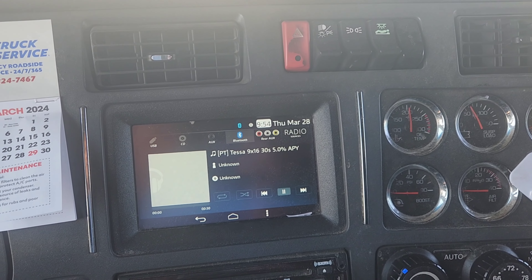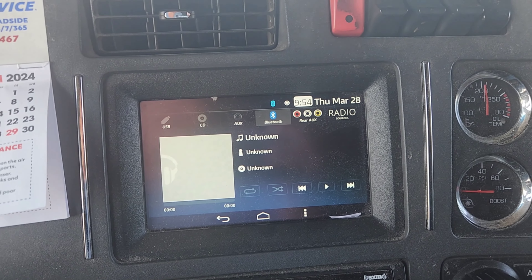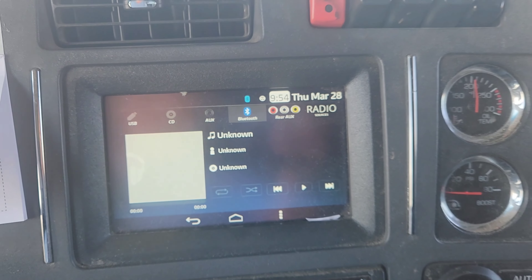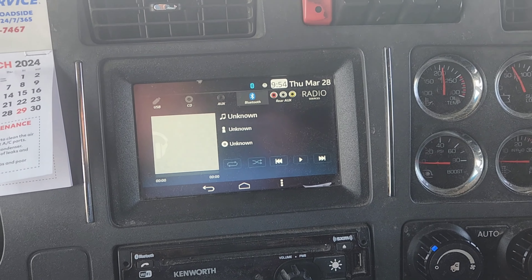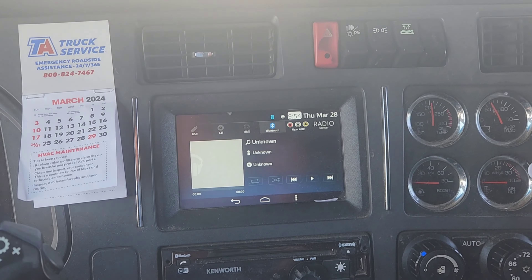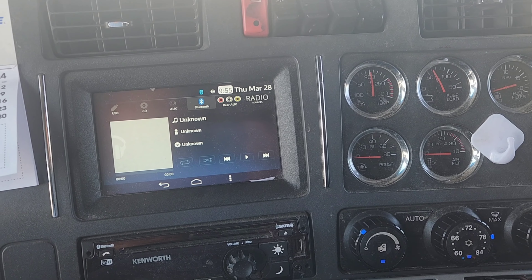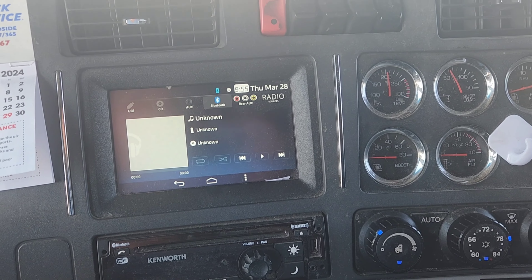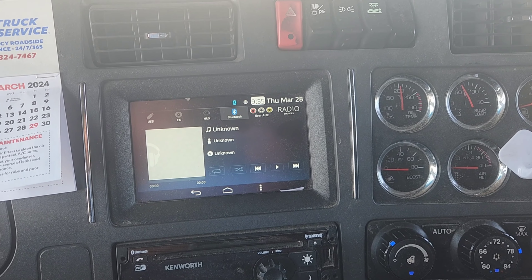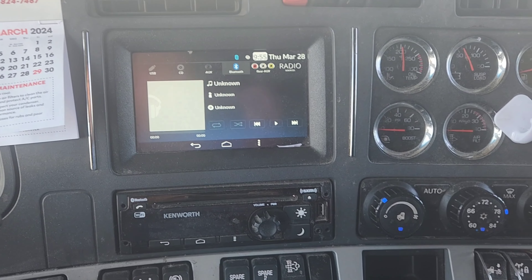It is Thursday, March 28th, 2024. I have three quick tips on how to repair minor stuff on these 2022 Kenworths. It could apply to Peterbilts and Freightliners too. I don't know about Volvos.